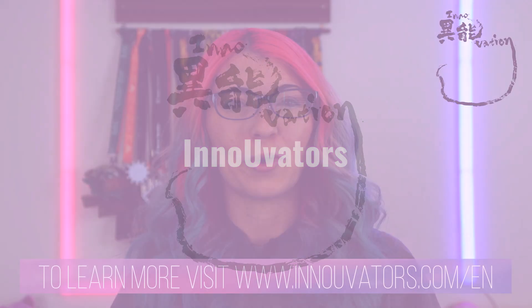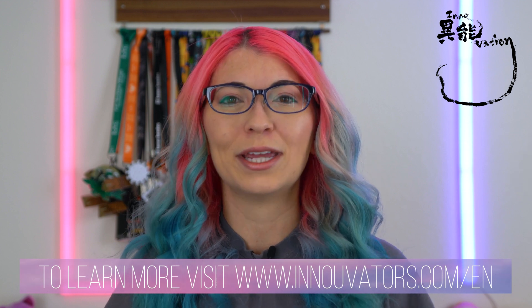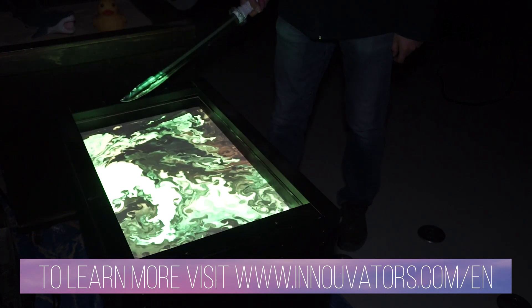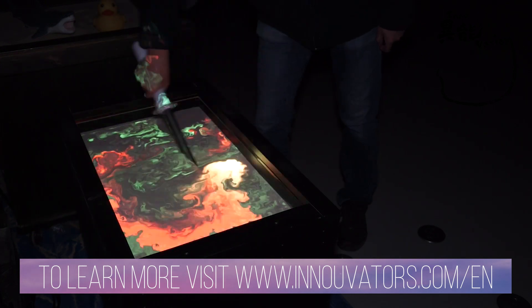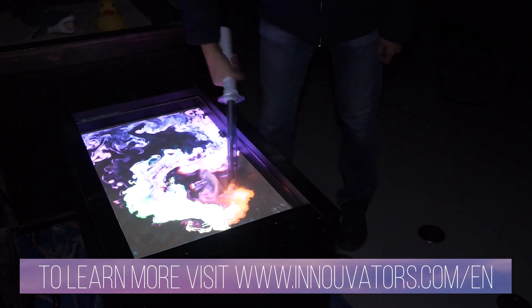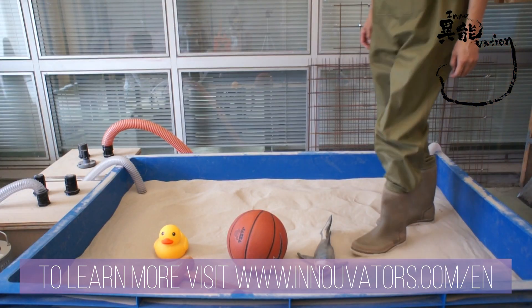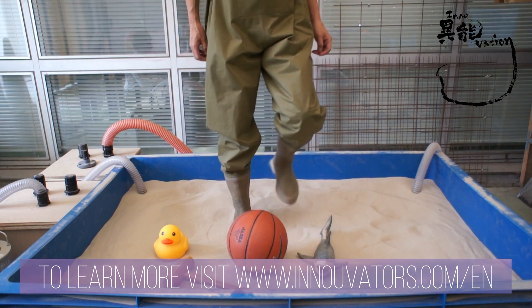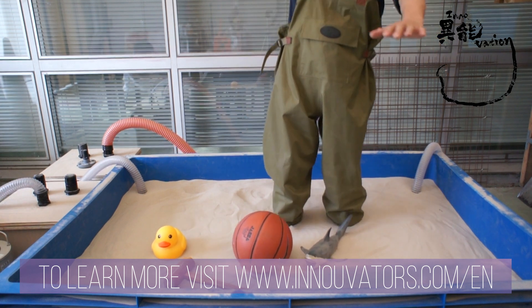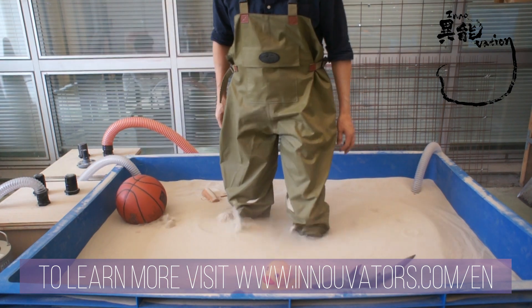They have graduates who have worked with the program to develop their concepts into real-world technology, so I will be featuring several innovators throughout this month. This is called the fluidized bed interface, and it's a unique take on the fluidized bed phenomenon. It looks like magic, but a fluidized bed occurs by pumping air into the bottom of a pool of granular substances, such as sand in this case. The force of the air meets the force of gravity, and that causes the sand to behave with properties like water, such as buoyancy.